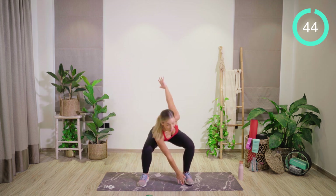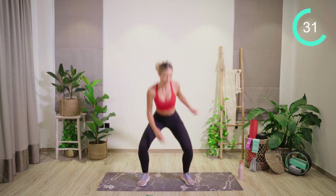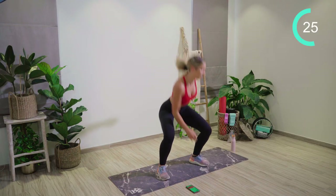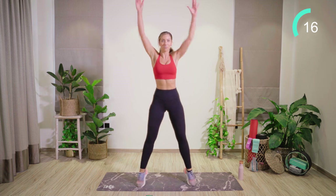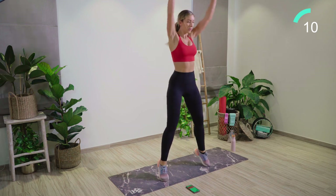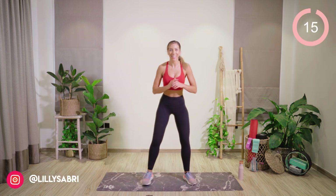We're starting off by reaching across the body as we go into a deep squat, raising up onto the toes and squeezing the butt at the top. Keeping this nice and fast, guys — getting that heart rate up high and into fat burn territory. Make sure you're taking the weight back through the heels and keeping those knees nice and wide.